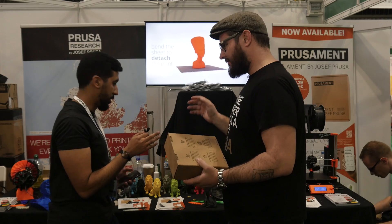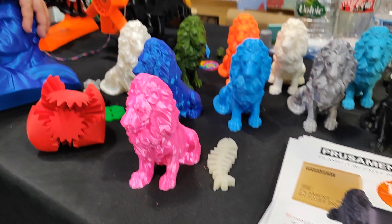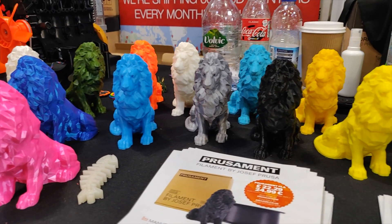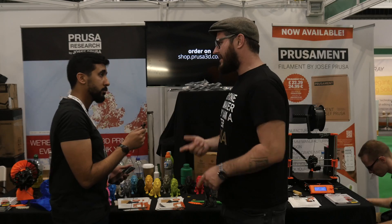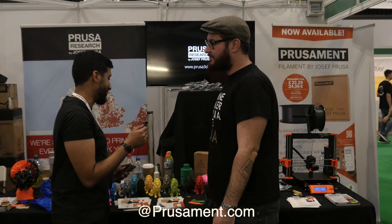We have multiple colors already — you can see some of them here — and we will always be introducing more. For materials, we started with PLA but we have developed PETG and ASA as well, so those are going to be available pretty soon too.